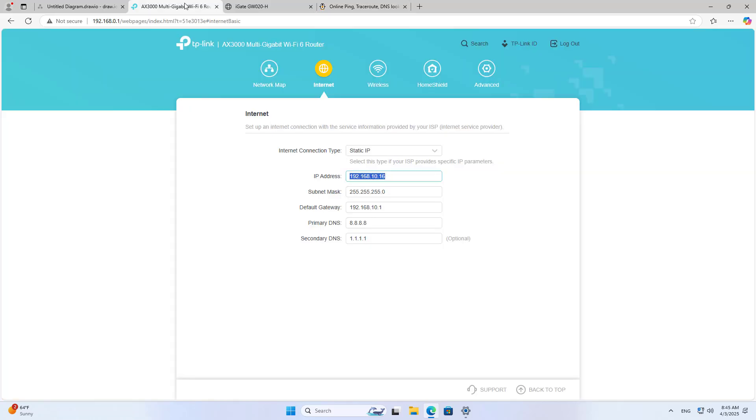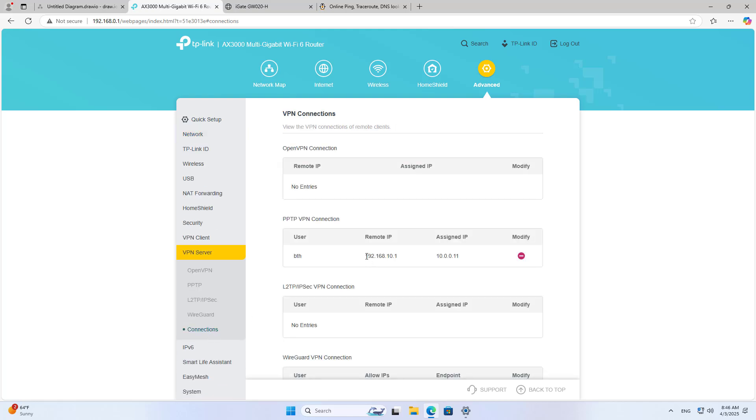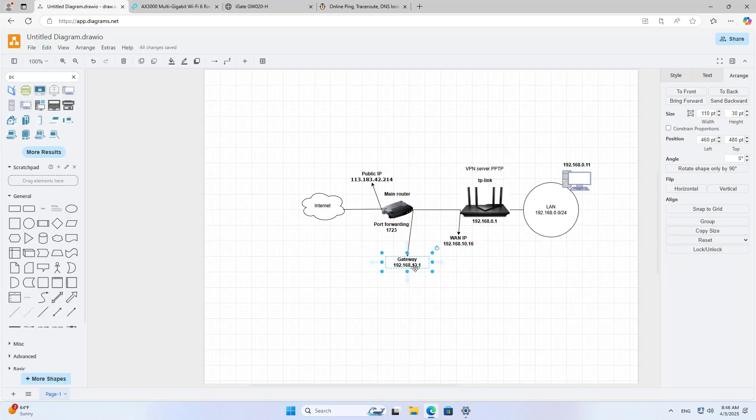You have basically completed building a VPN. But I want to use a dynamic domain name service to update the public IP address. Clients cannot connect to the server if the public IP address changes — every time it changes, you have to update it manually. That is inconvenient. Dynamic domain name service will solve this problem.